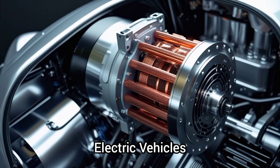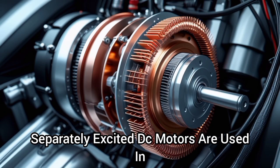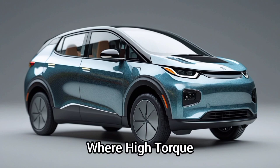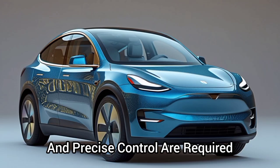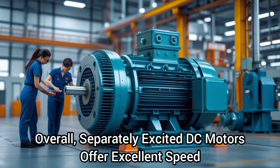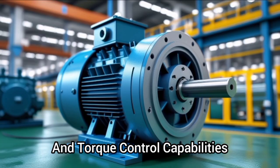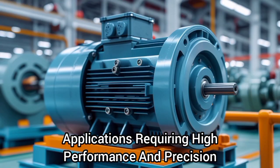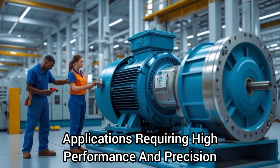Three, electric vehicles: separately excited DC motors are used in some electric vehicle applications, where high torque and precise control are required. Overall, separately excited DC motors offer excellent speed and torque control capabilities, making them suitable for a wide range of applications requiring high performance and precision.